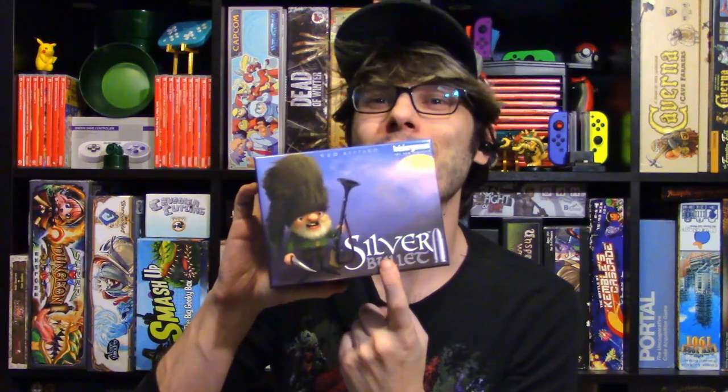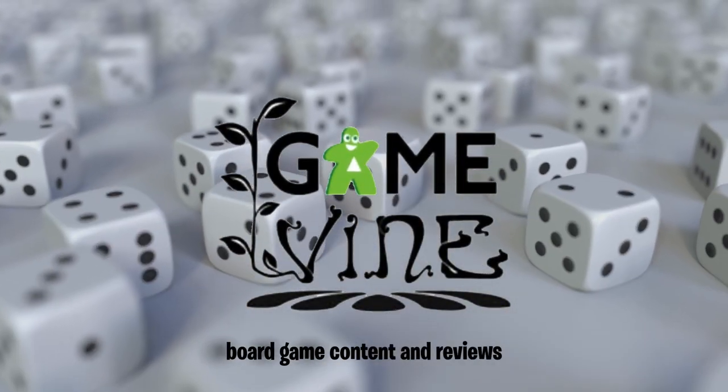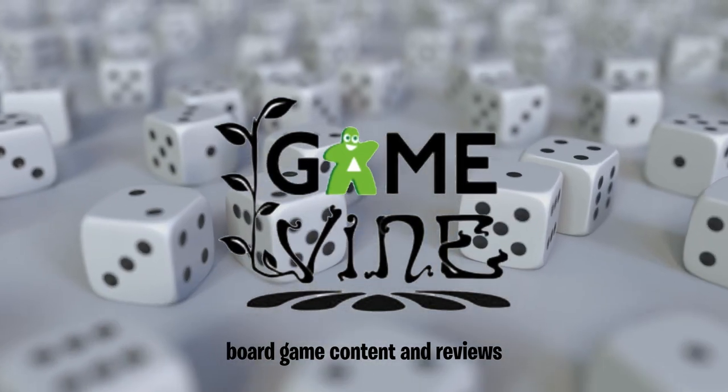Hey everyone, welcome back to the Silver Series, where we are going to be looking at Silver Bullet from Busy R Games. Hey everyone, my name is Dave here at Gamevine.